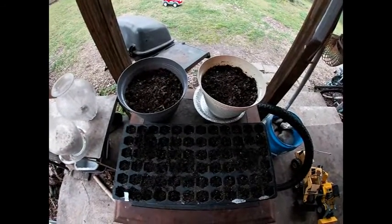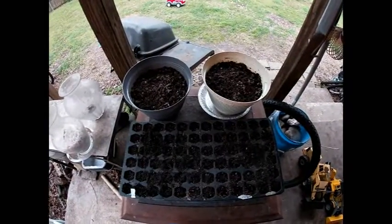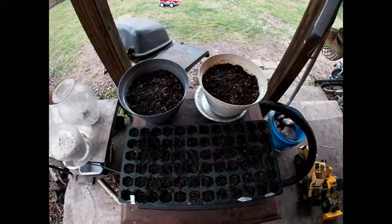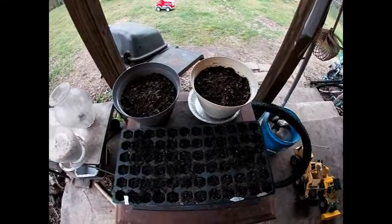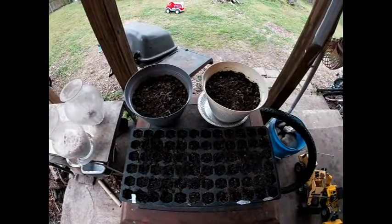I'm not going to use these trays — I found some little cups that I'm going to use instead. When I get ready to do that project I will film it and let you know how it works. In the meantime, thank you so much for watching. I hope you'll join us next week for another video and have a great day.